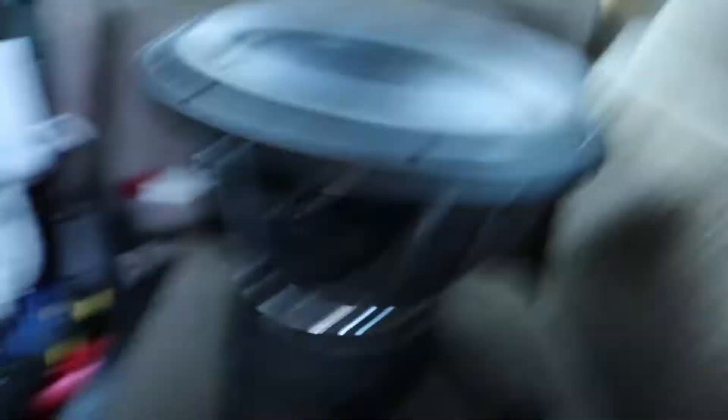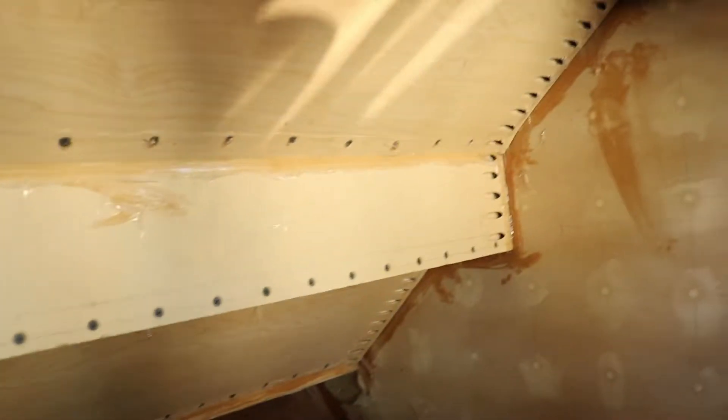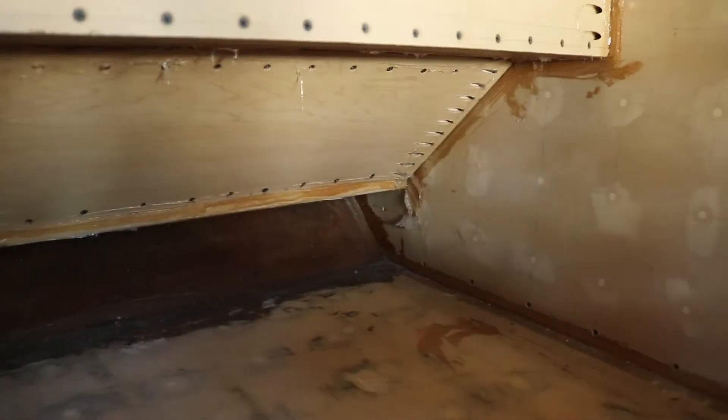Alright, just finished getting those pieces installed — a little bit of blood, a little bit of sweat later, and we're good. I ended up taking out the sub because it just made things a lot easier, but we've got those two 45s in and this 45 in. I'm just going to put on a glove, get the silicone, and run a bead on every single edge and then smooth it out with my finger. Just finished siliconing it — I've got all the seams siliconed. You can see it's shining there. It doesn't have to be pretty to be loud.